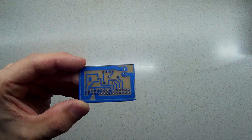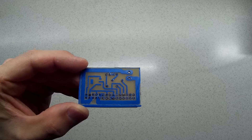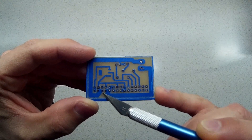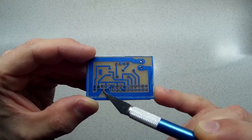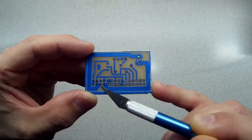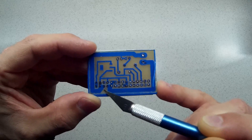And this is the result. Here you can see that a piece of glue was left and the copper did not etch well here, but it is not a big issue for me now.